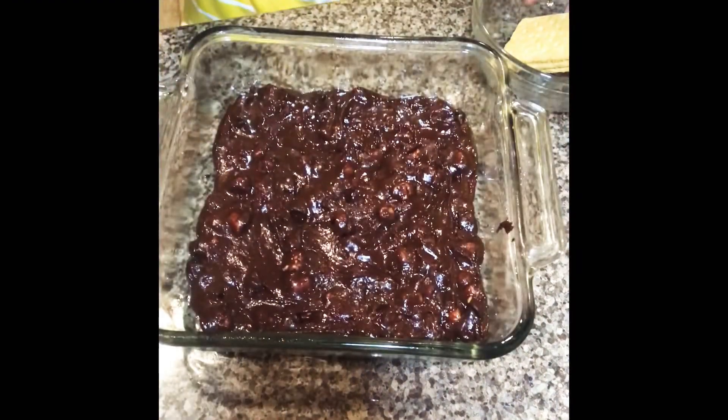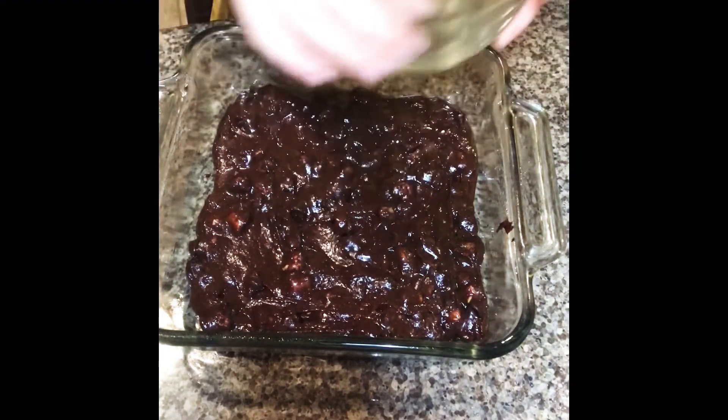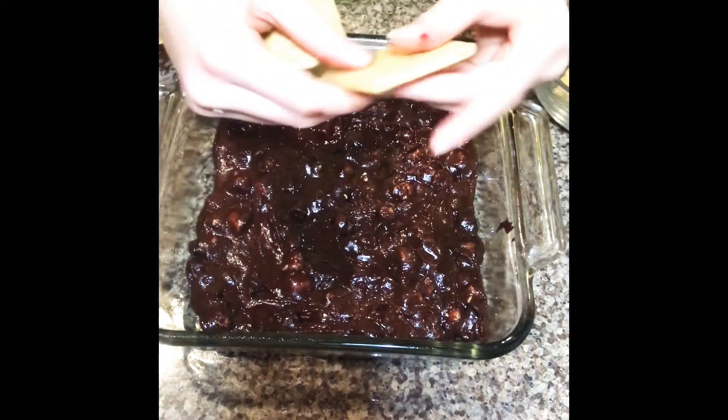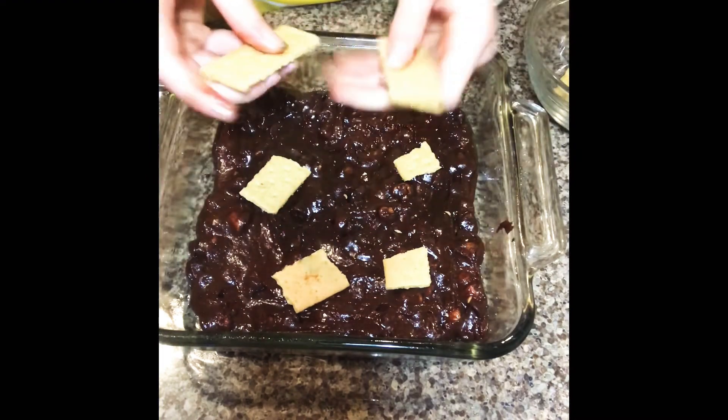Once you've done that, take three graham cracker sticks and just break them up into pieces like that and put them everywhere.